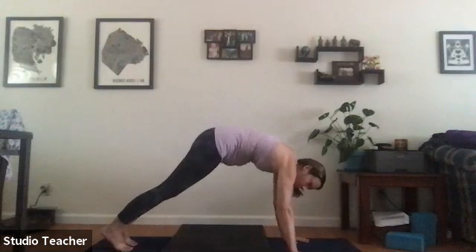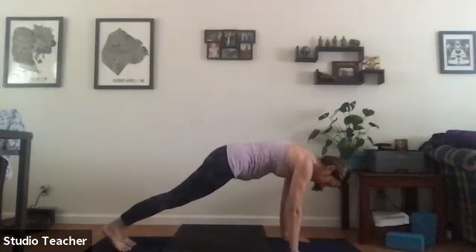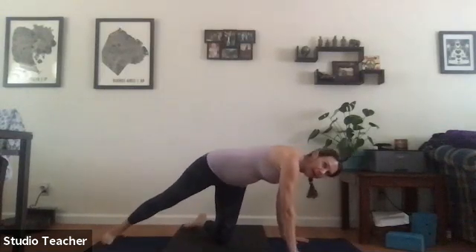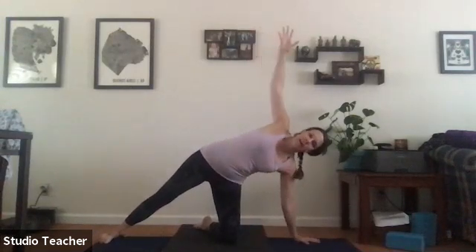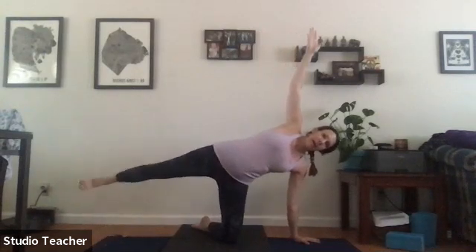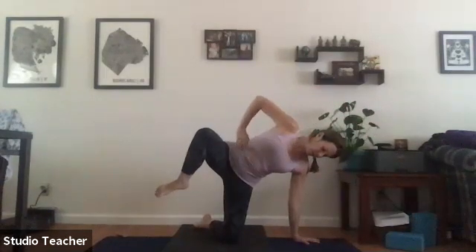Inhale, roll forward to high plank pose. Drop the left knee to the mat, angle the left shin, and reach back with the right foot. Right arm up to the sky — a modified side plank. Lift up the right leg, right arm reaches forward, exhale draw the elbow to the knee, and inhale lengthen out. As we draw in we feel the obliques — exhale as we contract, inhale as we expand.